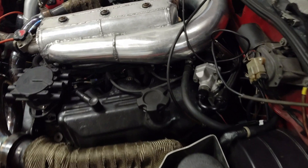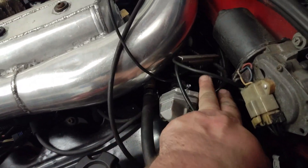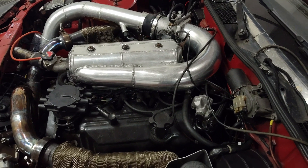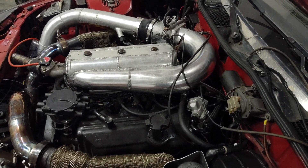I grabbed just a random plug wire, swapped it out with the one that was on the car. So here in a few minutes, we will get back to dyno on this thing and figure out what in the world's going on.